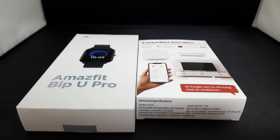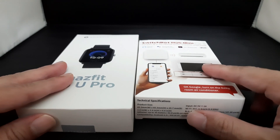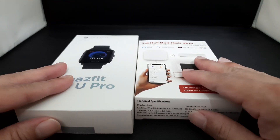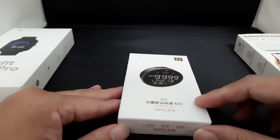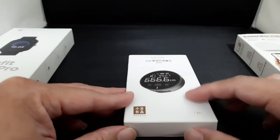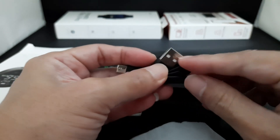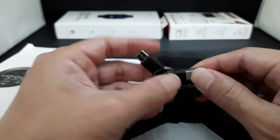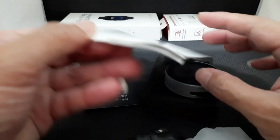Hello friends, today I'm going to introduce you guys to another product. It's actually the Xiaomi electronic ruler. Basically what's inside the box is a Type-C and a normal USB charging cable, and this is the electronic ruler itself, and this is the menu which is very important.